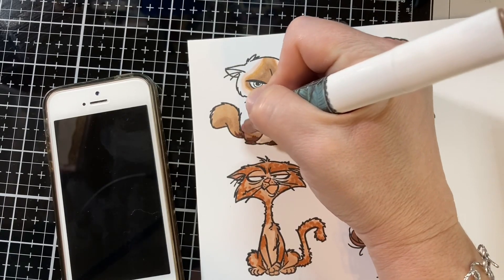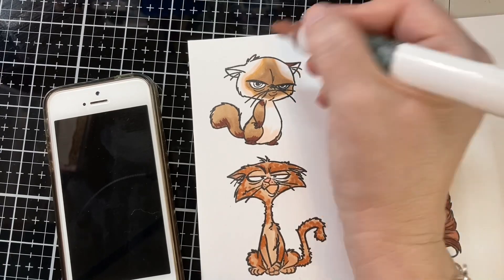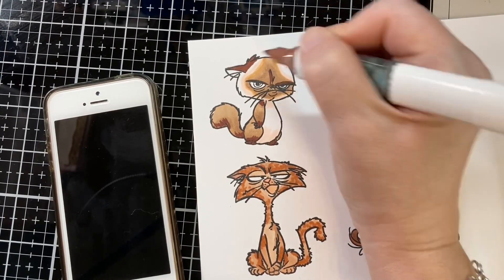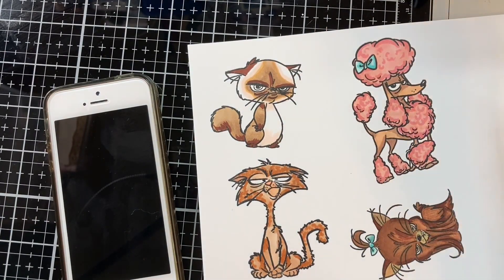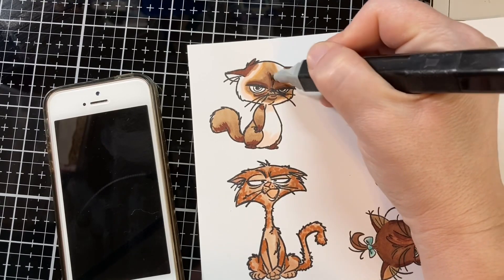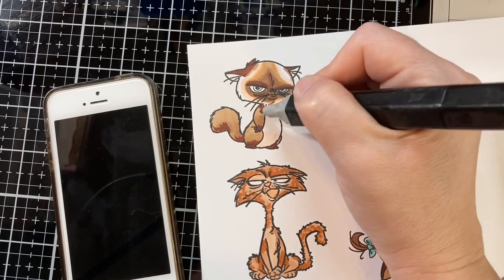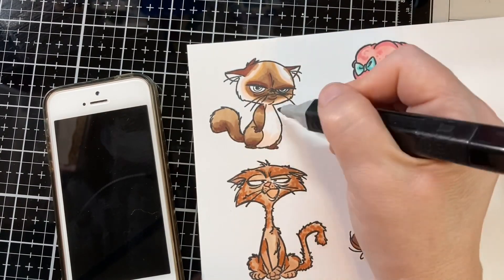My roommate back in college had a Siamese cat named Lucy and she was so sweet and cuddly. I really loved Lucy — and Lucille Ball too; there must have been a connection! This is being released on a Friday, so happy Friday everybody. I always get excited about Friday because I get to craft on Saturdays — just one day closer.